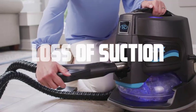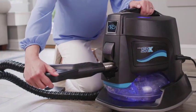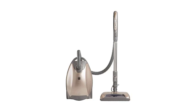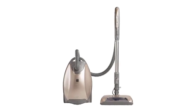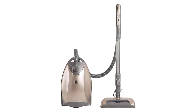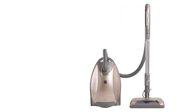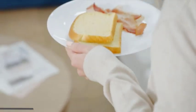Loss of suction. One of the most common problems with a rainbow vacuum cleaner is a loss of suction power. If you notice a decrease in performance, don't worry, we've got a solution for you. The first thing to check is the air intake — make sure there's no clogging or debris blocking the airflow. Additionally, inspect the hoses and attachments for any obstructions. If everything looks clear, it's time to move on to the next step.